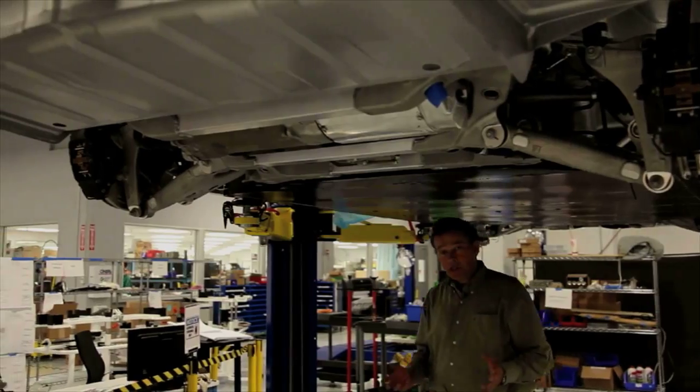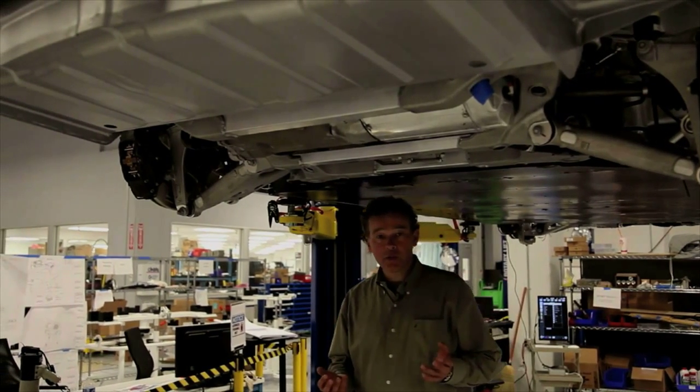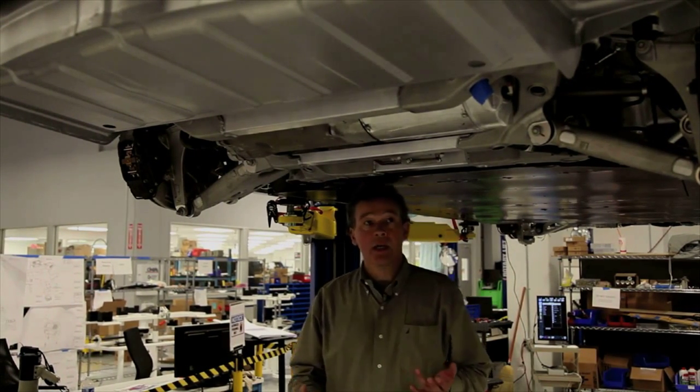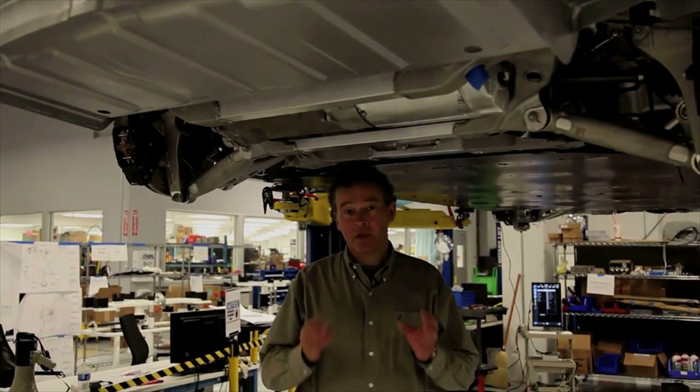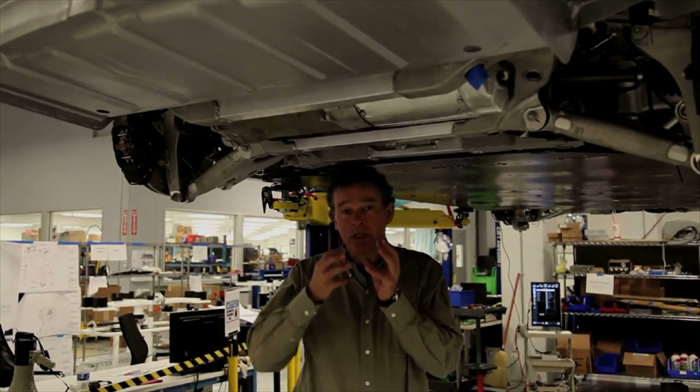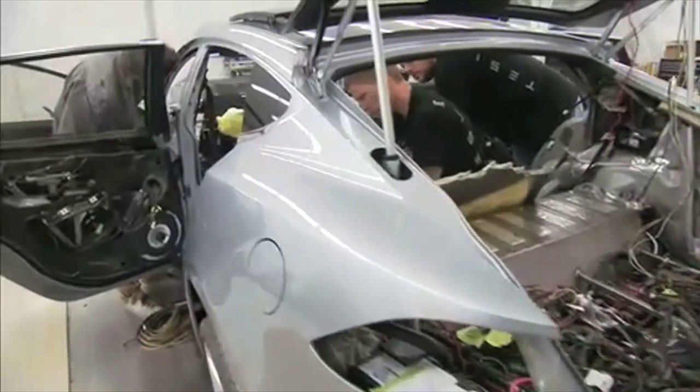For us at Tesla, the use of three-dimensional space and packaging space is an obsession. It is our mission to optimize the shape and space of every piece of the car.